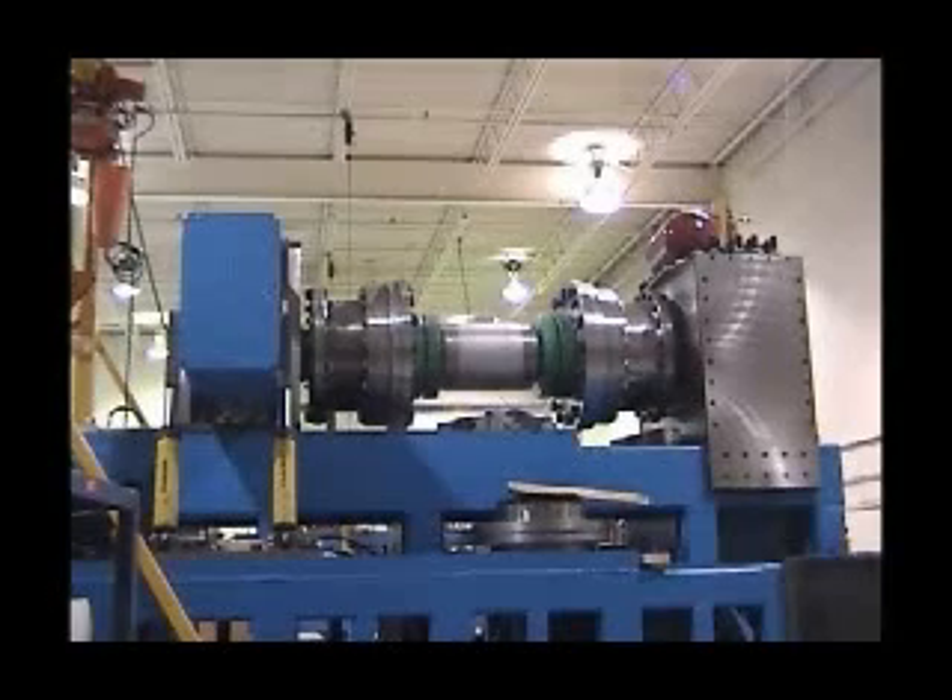Nine accredited calibration stands are available to accommodate the different ranges, all with uncertainties of 0.06 percent of range or better. Most stands consist of lever arms and deadweights. Our largest stand, with capacity to 4 million pound inches as shown here, is hydraulically loaded and uses a reference load cell for measuring the applied force.